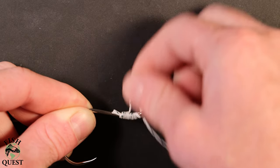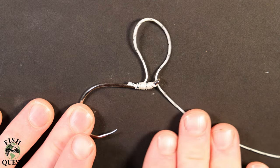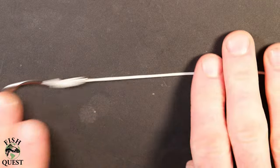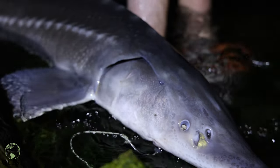Hello everyone and welcome to Fish Quest. In this quick video I'm going to teach you how to tie a salmon egg loop knot, which is also commonly used as a leader for sturgeon fishing. It is a very strong knot that will allow you to add certain soft baits or attractions to the loop of the knot. It is my go-to knot when rigging up to do battle with these modern-day dinosaurs.